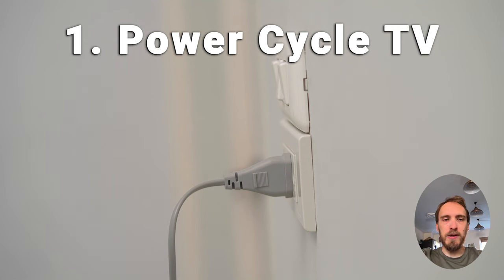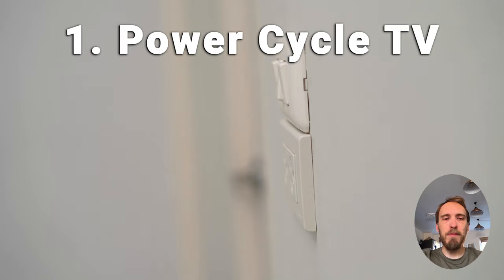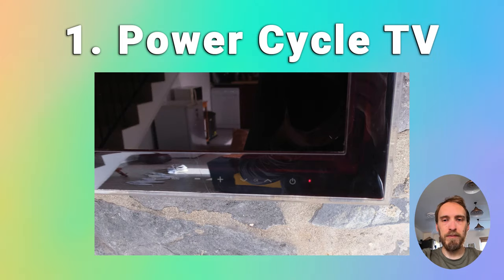The simplest fix, which works in about 50% of cases, is just to try power cycling your TV. Switch off and unplug your TV, hold down the physical power button for at least 15 seconds, then wait for at least 30 minutes for any residual power to drain from your TV's capacitors, and plug your TV back in and try switching it on again.